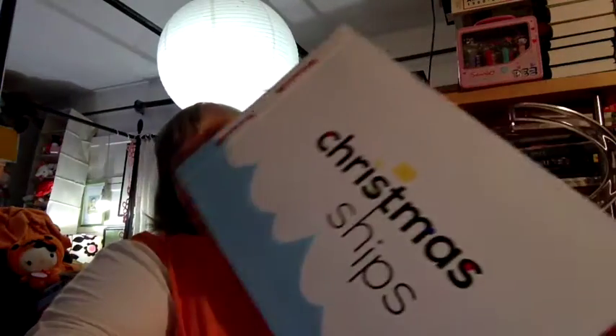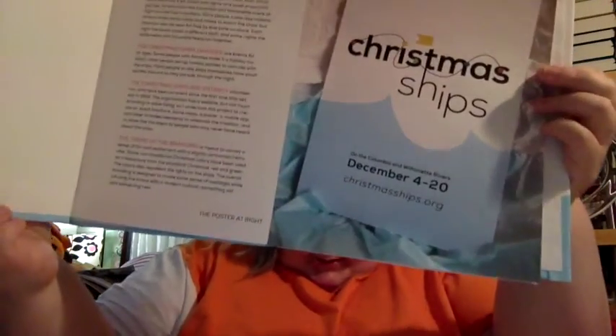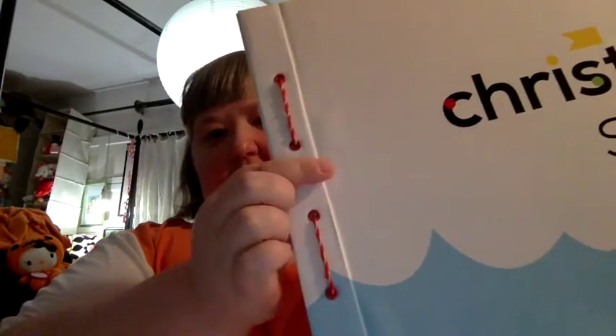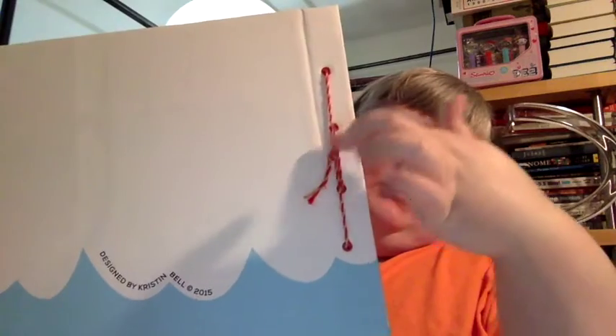I wanted to show you guys my Christmas ships book that I made — I'm not gonna show you all the pages. It's my brand book for my Christmas ships project. I made this book out of cardboard I had around, and I watched some videos about how to make a book, and it turned out pretty well. I did this binding, which was really simple — you just cut four holes and then string it through. The back is where you tie it. It was a pretty easy binding technique; you just cut the holes in the paper and in the book cover too.